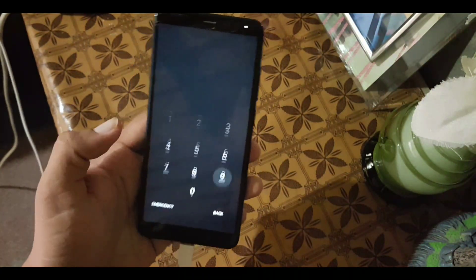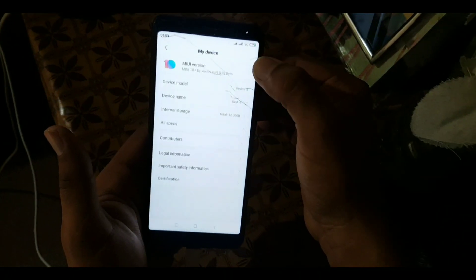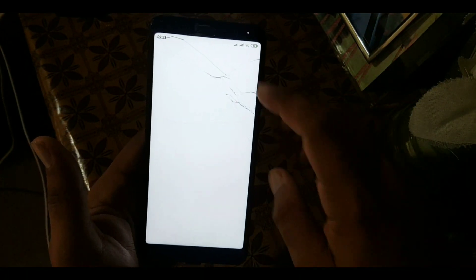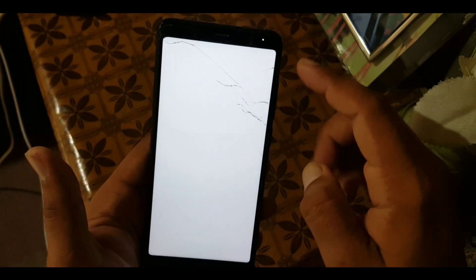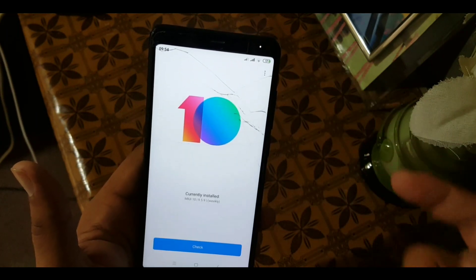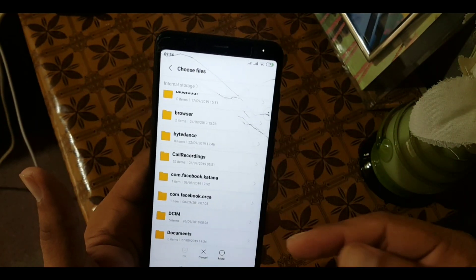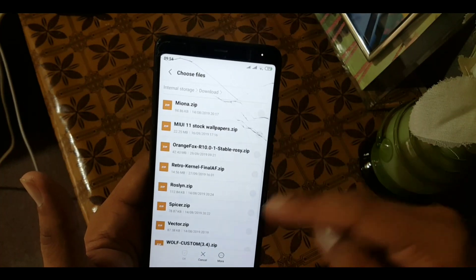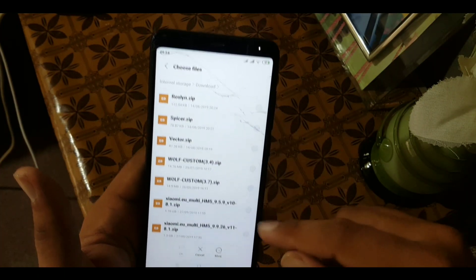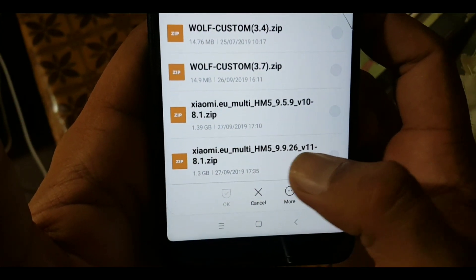Now to install the MIUI 11 ROM, enter Settings, go to My Device, click on MIUI Version, and then click on the three-dot menu on the top right and choose 'Update package' from here. Just locate your downloaded MIUI 11 ROM, select it, and click the OK button.